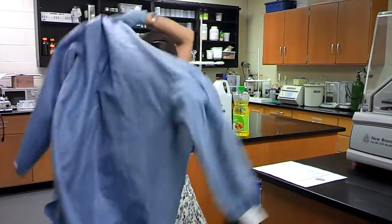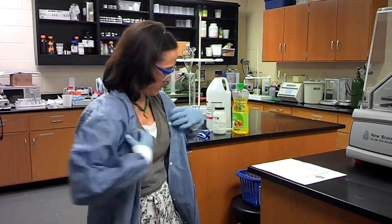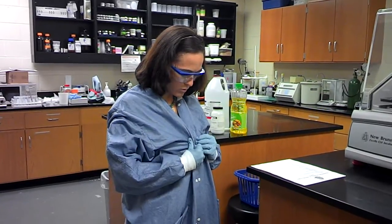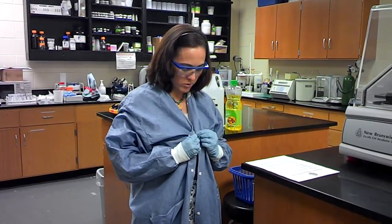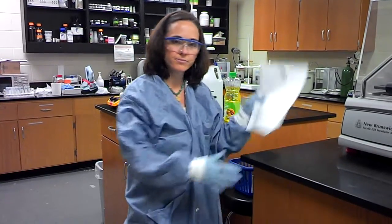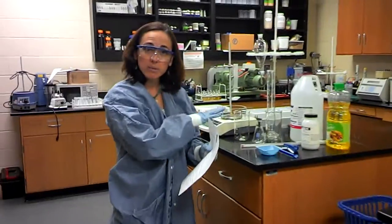And then finally, you need a lab coat or a lab apron. Once you get all your safety equipment on, go ahead and get your lab procedure in front of you. Make sure you have all your materials, glassware, and equipment prepared.